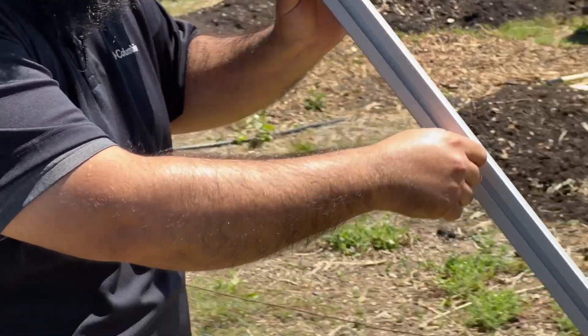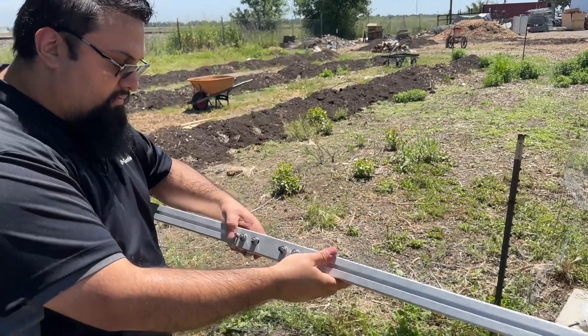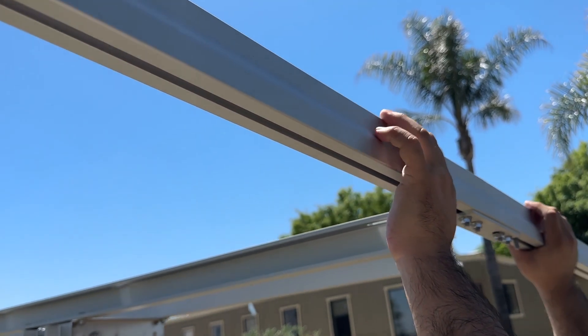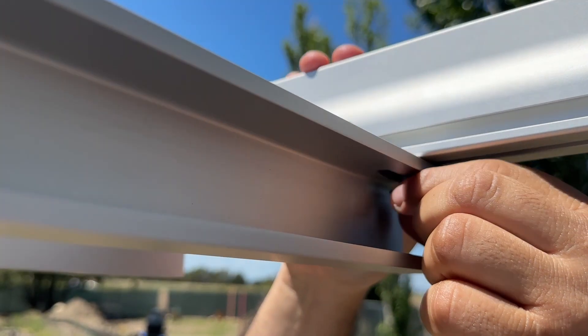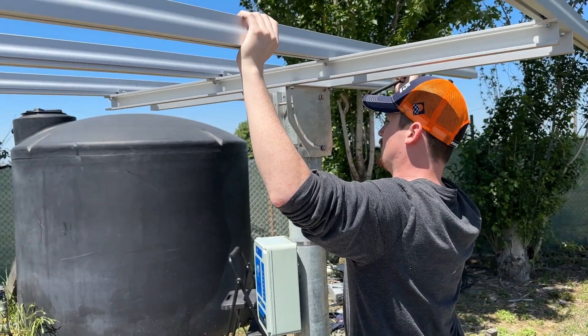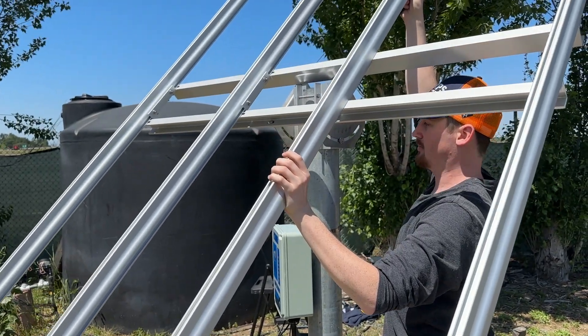On each of your four rails, slide one five-sixteenth bolt into the bottom slot on each side. These will attach through each of the four slots on top of the rails already affixed to the tilt brackets. Once all four rails are connected to your tilt brackets and securely fastened, your rails will be ready to mount your panels on.